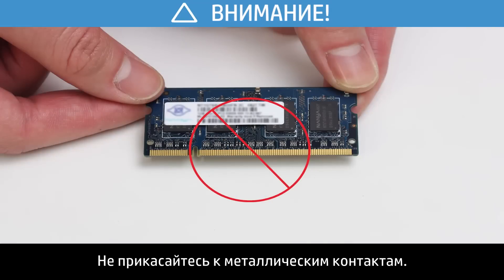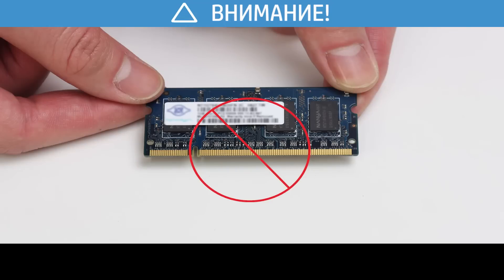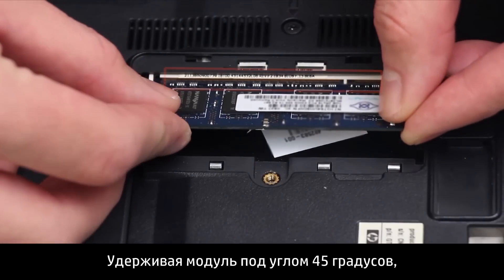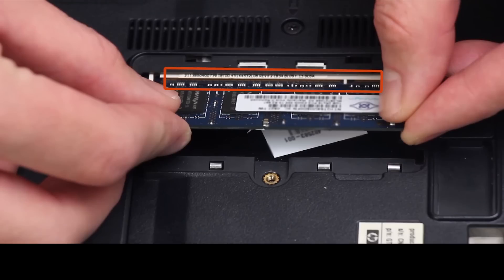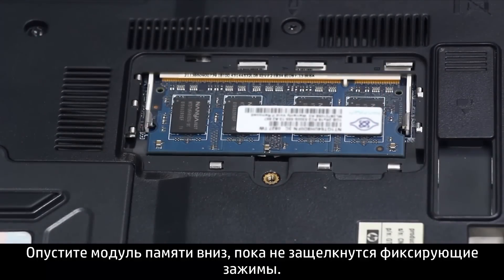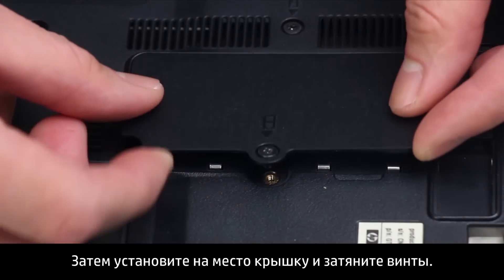Do not touch the metal contacts. To prevent damage to the memory module, grasp it from the edges. Hold the memory module at a 45-degree angle and align the notched edge of the module with the tab in the slot. Firmly press the module into the slot. Pivot the top edge of the memory module downward until the retention clips snap into place. Then place the cover over the memory compartment and tighten the screws.